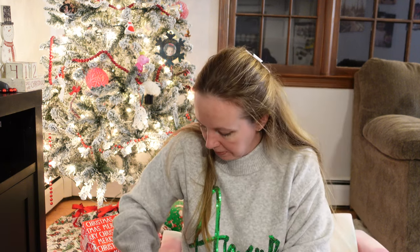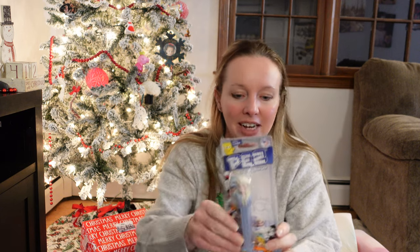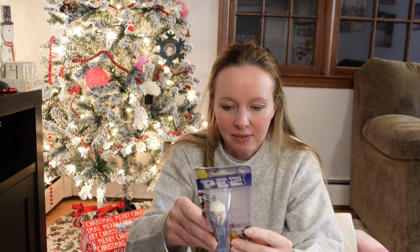Sticking with that theme, I got an Elsa Pez dispenser — I saw it and had to get it. She's two, I know she shouldn't be having that much candy and we don't give her candy normally, but it's Christmas. I do have to watch to make sure she won't choke on it. It does say age three and up, so she's a year under, but if we supervise her it's probably okay — parent of the year here.